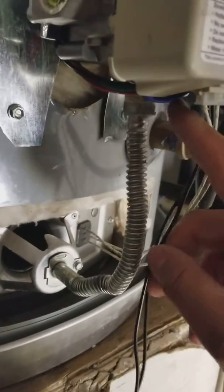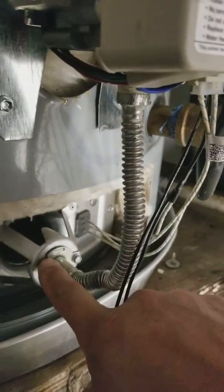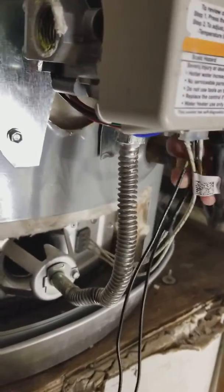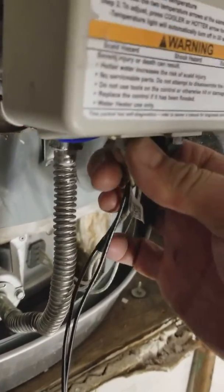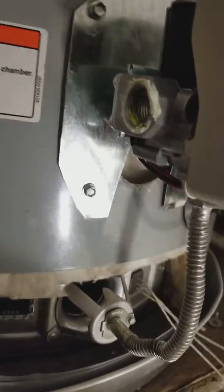We're going to take this nut off of here, which is a feed to the burner from the gas valve. We're going to take this whole burner assembly out. Theoretically it shouldn't be that long, but what's going to take a long time is to purge out everything and then fill everything back up.